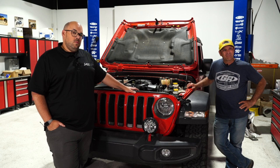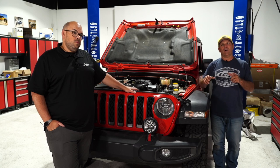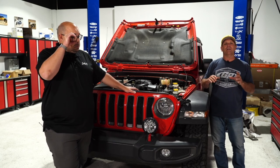A viewer asks about moving the charcoal canister on a 2003 Rubicon stretched with a 23-gallon tank and Rock Jock 60. Tony explains: you can move the charcoal canister within a three-foot diameter of the gas tank — you can't go past that. You can relocate it to the opposite side of the muffler underneath, or a few other positions. Just don't move it beyond three feet and you'll be fine.